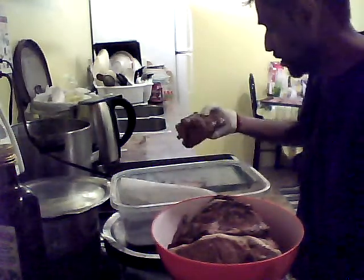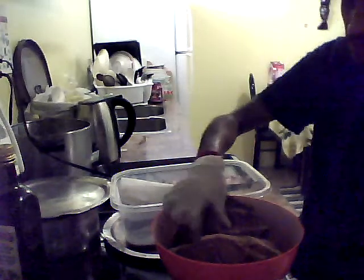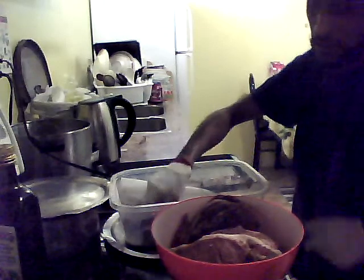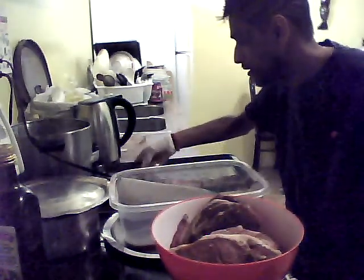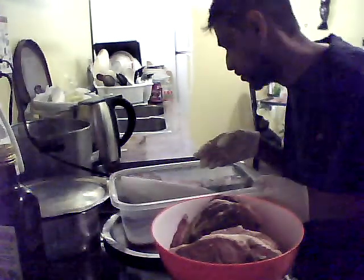If you don't have a tray, you can put the meat in wrapped foil paper — just wrap it up a few times. If you have a lid, you can put it over foil paper. You don't have to go spend money to buy a tray if you don't have one at home.